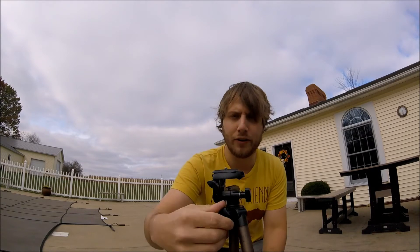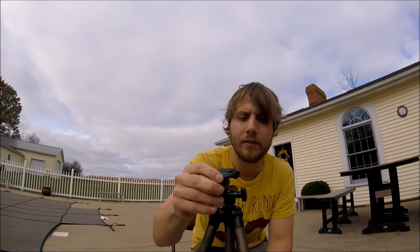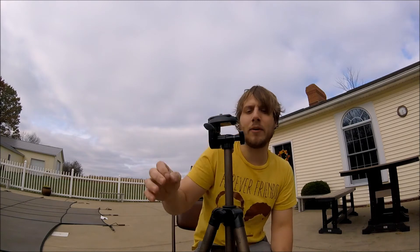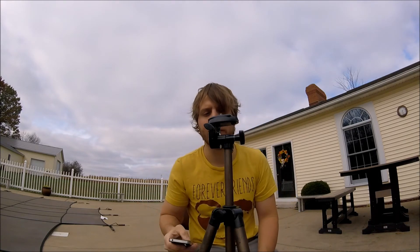Put your tripod down like this. As you notice, there's this little thing right here, and if you unscrew this, you can raise the height of your tripod with the camera up here. Since we're using an iPhone right now, there's a different way.